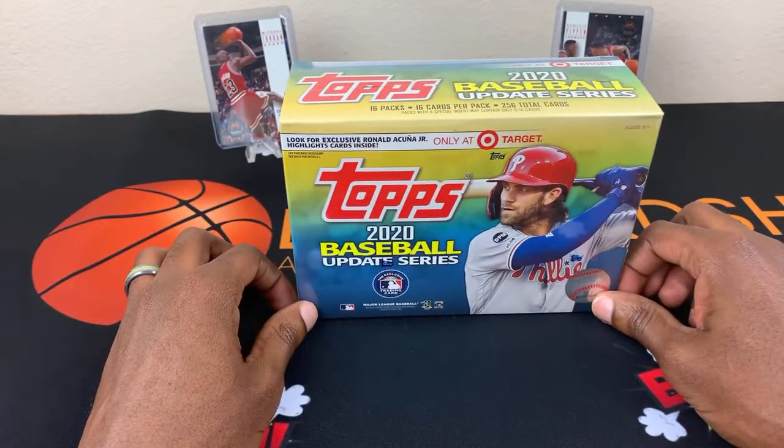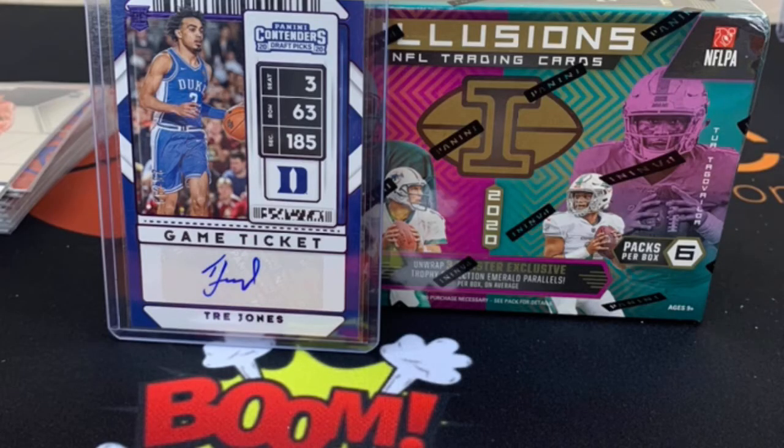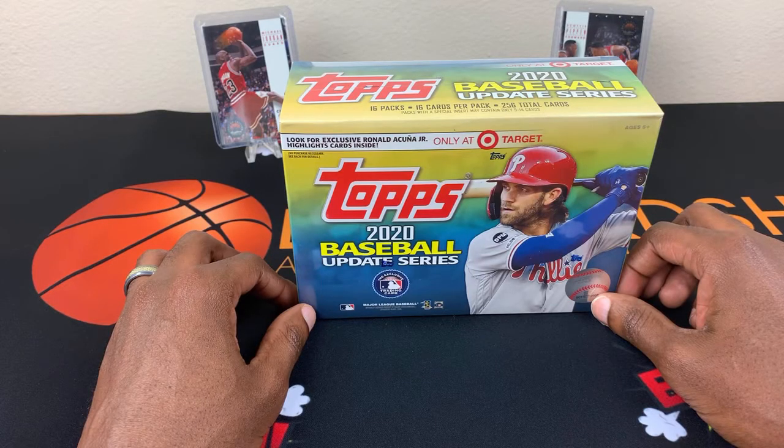Now with that being said guys, please remember I am giving away, as you can see right here, the Trey Jones number 299 and a 2020 box of Illusions. So all you have to do is like, subscribe, and make a comment. Alright, let's go.